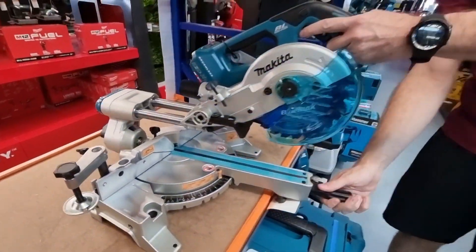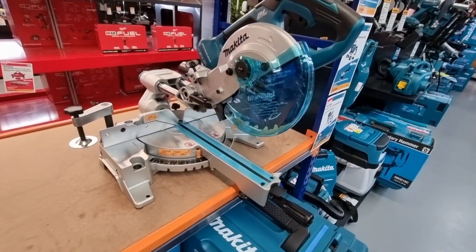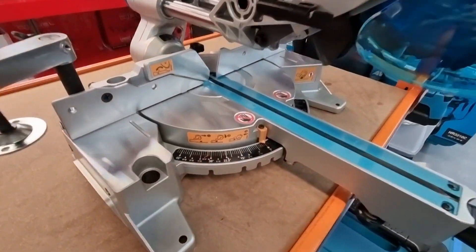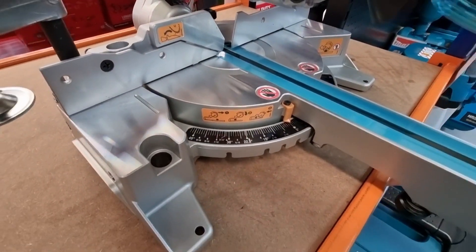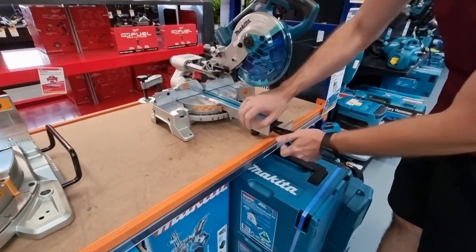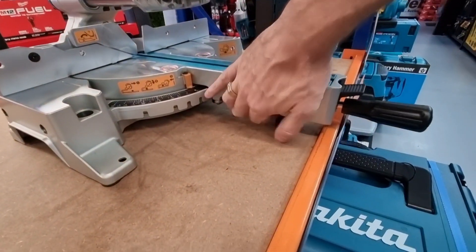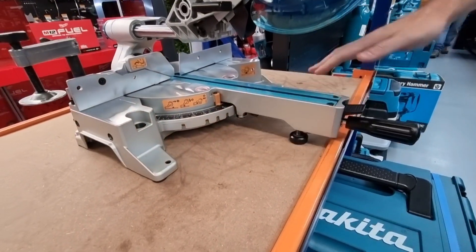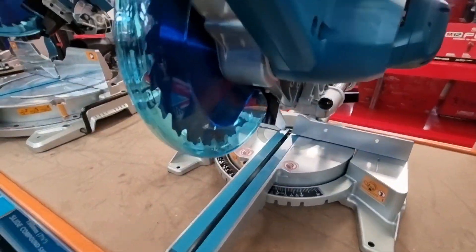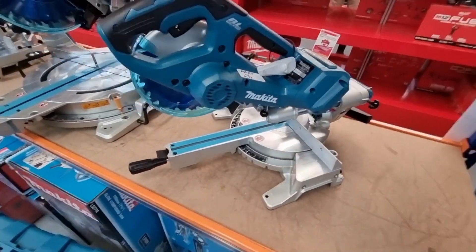You can fix your mitres and your compounds. Easy locking positions — really easy to do fine adjustments and recalibrations if you need to. There's extra front support — a front foot — so if you've got it set on a board you can just wind that down and get extra support so a larger piece of timber doesn't weigh it down on the front. It's a good bit of saw.